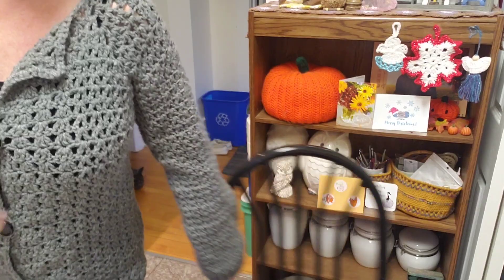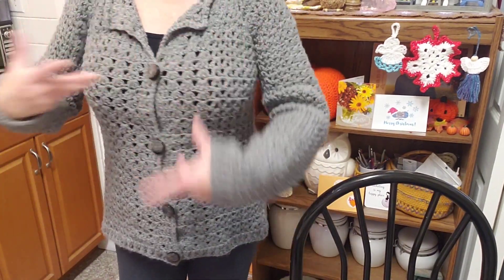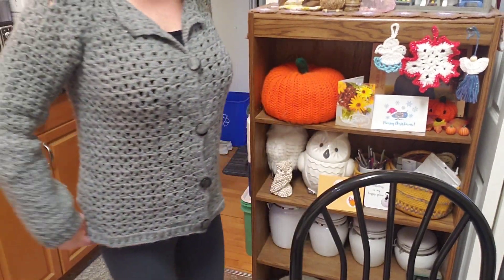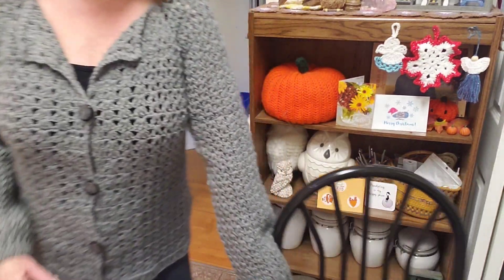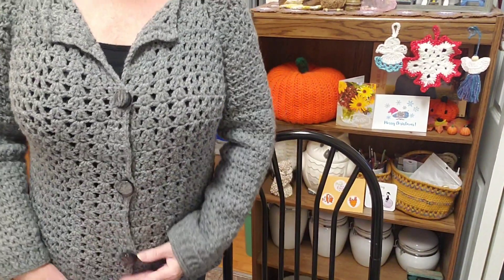I have a tutorial for this sweater. I absolutely love this sweater. It's a raglan style, then you add the sleeves. I love this sweater. So I put on a few pounds here. I'll link that tutorial above.